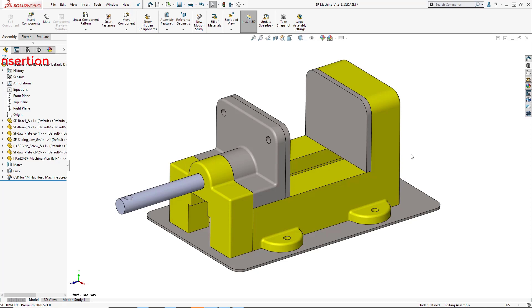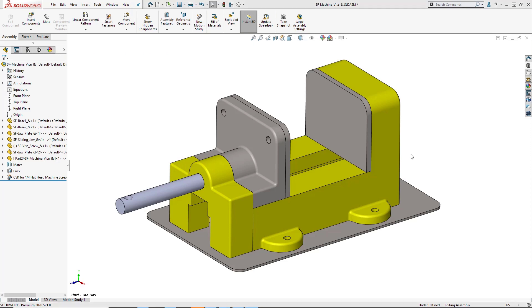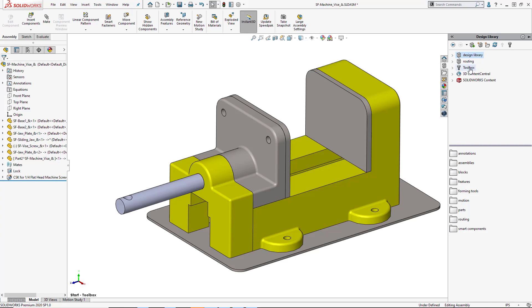Smart fasteners can automatically add hardware like nuts and bolts to your assembly and can even recognize existing holes that are sized to accept standard fasteners. It works hand in hand with SOLIDWORKS Toolbox, which is available in professional and premium versions of SOLIDWORKS. Let's explore the toolbox to get a bit more familiar with it and how it functions.